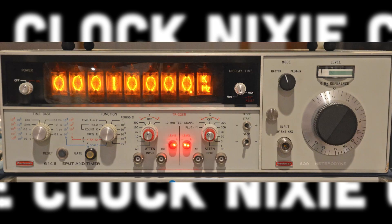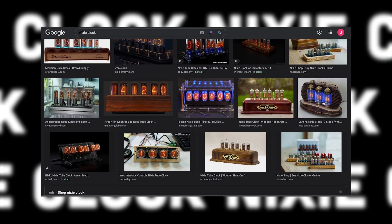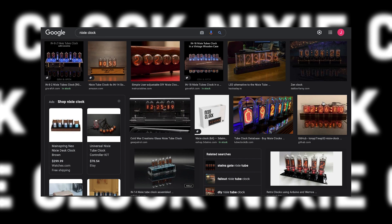I had recently discovered that there were display devices back in the day called Nixie Tubes, and they were widely used in high-grade test equipment and lab devices. I also since learned there's a massive resurgence in the popularity for using them in clocks. Thus, my Nixie Clock project was born, and I set myself to task in designing the clock.